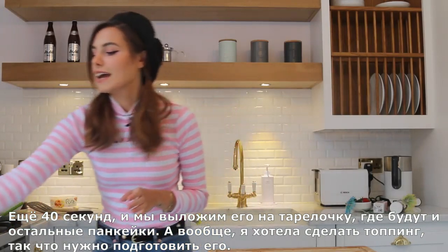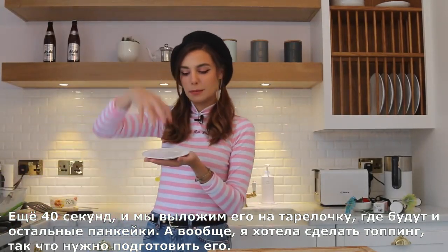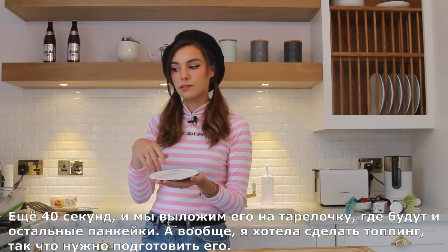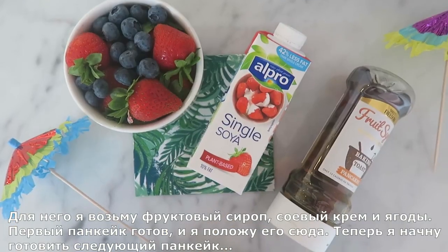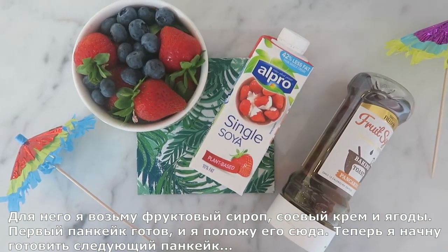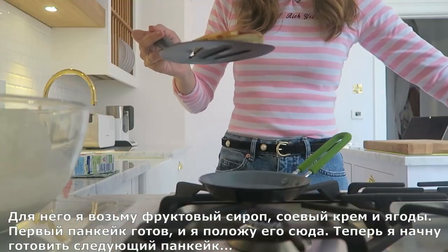We give it about 40 seconds and then we're gonna have a little dish to place them all and stack them up. I wanted to make a cream in the middle, so let me prepare that. For the toppings, I was thinking some fruit syrup, some soy cream, and fruit on top.